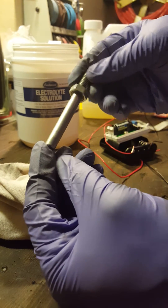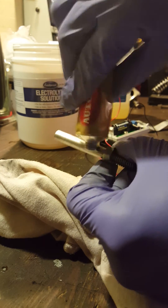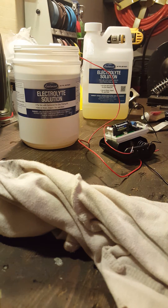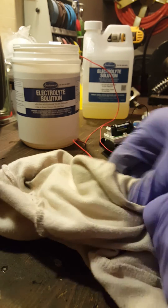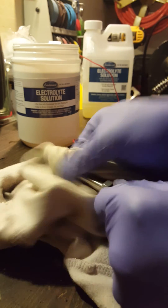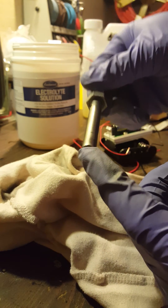I'm just going to show you real quick what it looks like on a buffing wheel, so give me a second. Okay, I put it on there real quick — I'll wipe off all the excess. See, just for that little bit on the buffing wheel it actually came up pretty good.